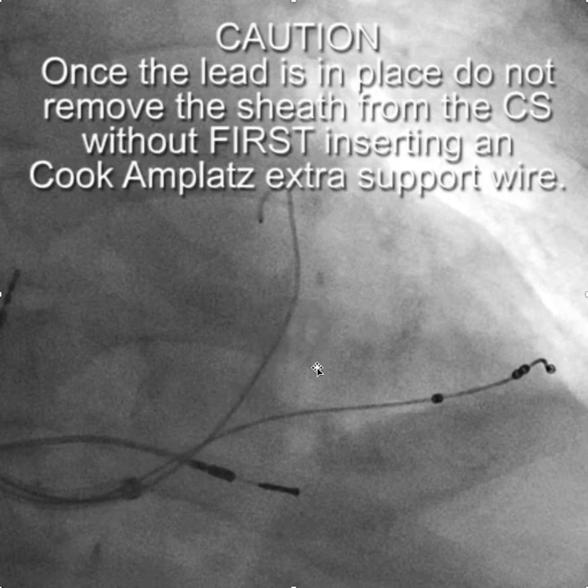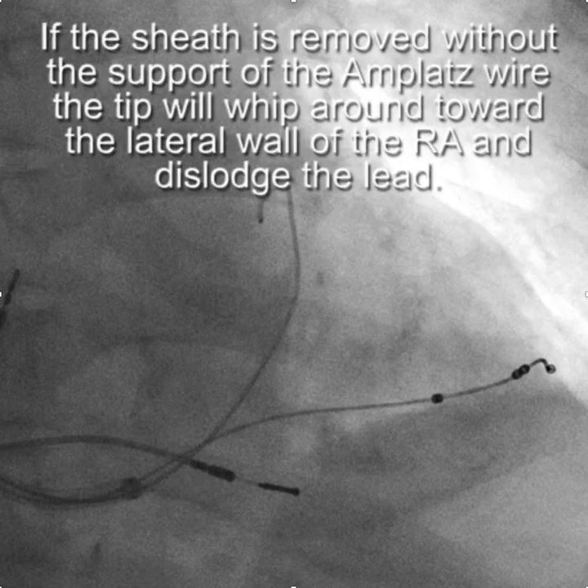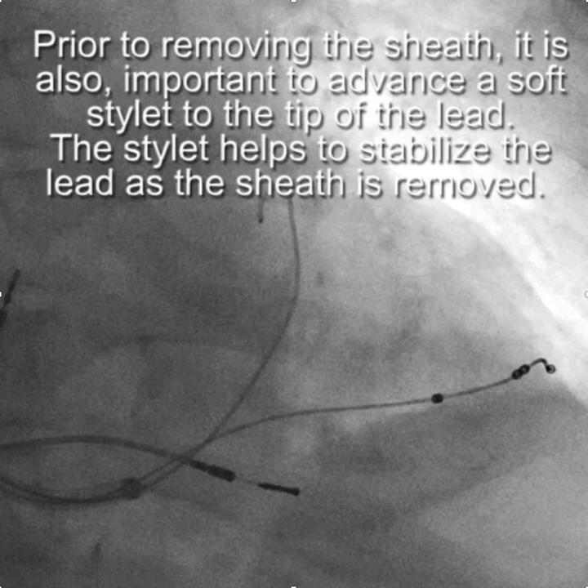Once the LV lead is placed, we have an Amplatz wire back in the CS, which is important because when you remove the sheath out of the coronary sinus, there's a tendency for the sheath to whip around towards the lateral wall of the right atrium. Having an Amplatz wire in the coronary sinus as you withdraw the sheath stabilizes it so that it doesn't whip around and knock the lead out. You also want to have a soft stylet to the tip of the lead, as the stylet helps to stabilize the lead as the sheath is withdrawn.